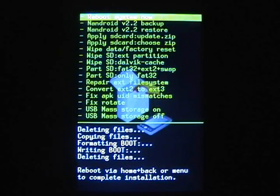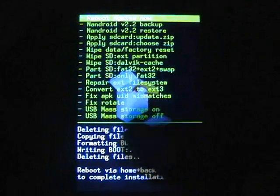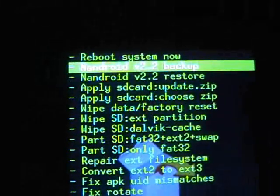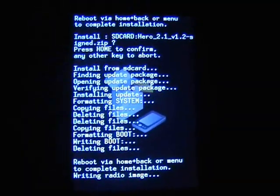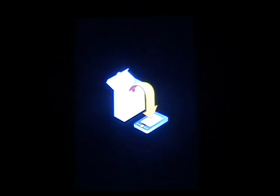OK guys, and that's now installed. You want to go to the top option and reboot system now. It should finish completely writing the radio image. The Nandroid backup literally does everything for you, so if anything goes wrong you just want to go back into your recovery and do the Nandroid restore, and everything should be completely fine.